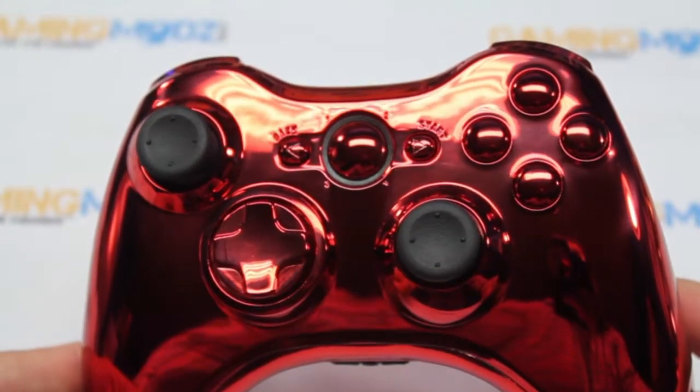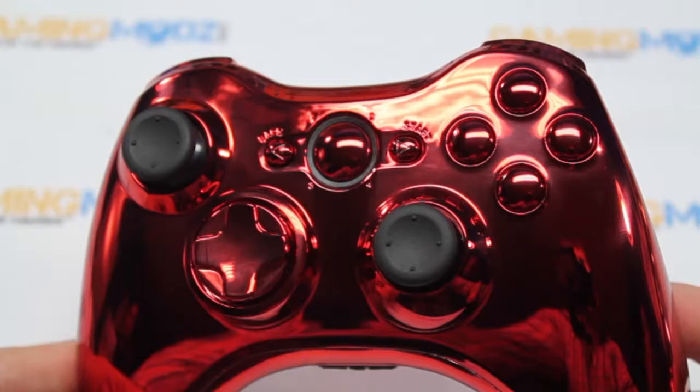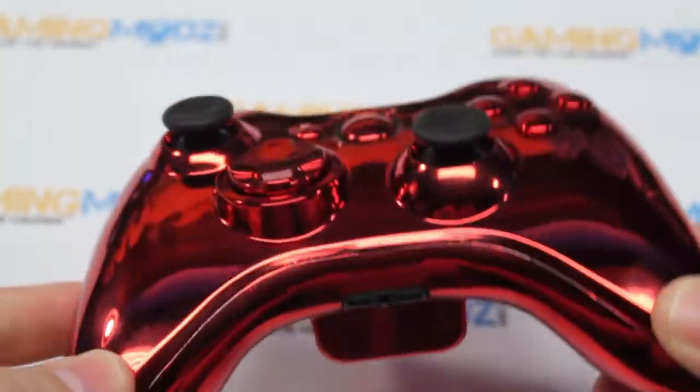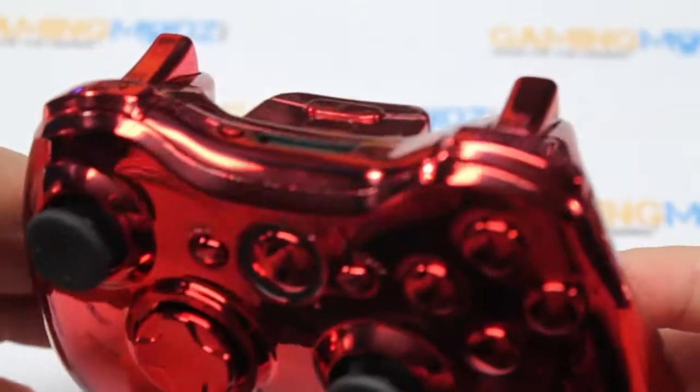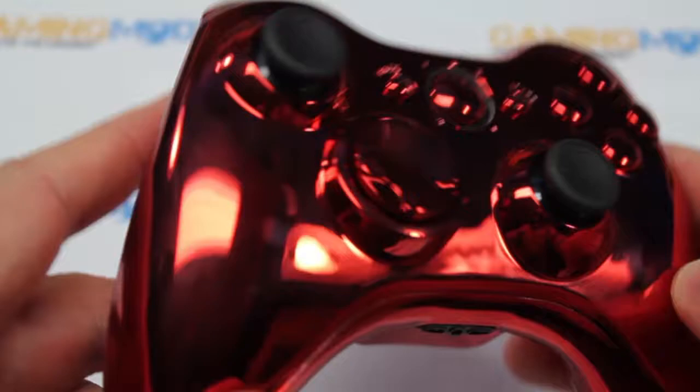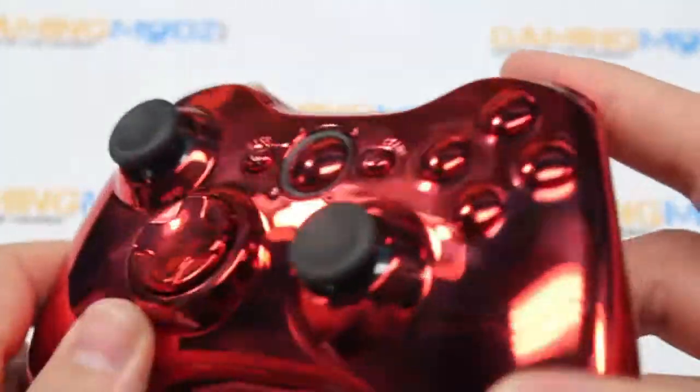It comes with black thumbsticks and chrome dial buttons. It looks really nice. All around it's got the chrome look — triggers, battery pack, inserts, bumpers. It looks really nice here. It has quite a reflection; you can actually see yourself a bit in the controller.